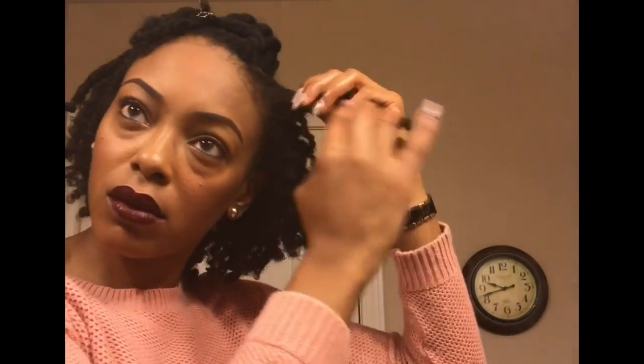The back is done, and I'm just fluffing it with my fingers a little bit. As you can see, it's got a lot of body to it — very soft and fluffy. And now I'm just going to finish taking all of it down.